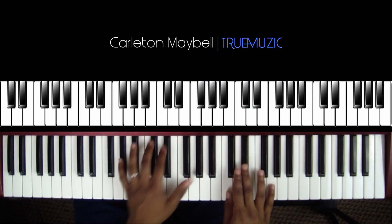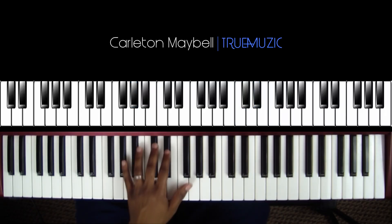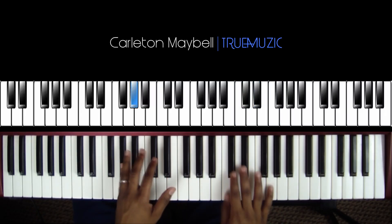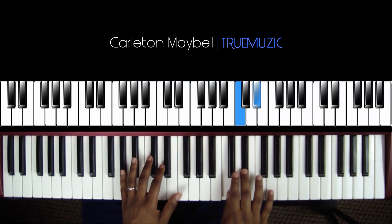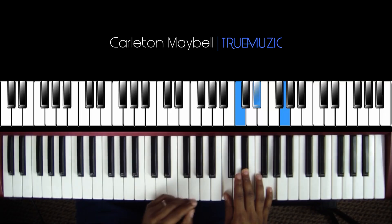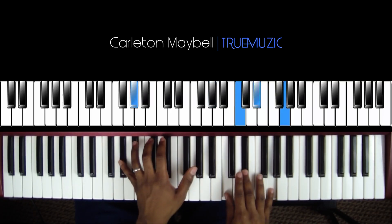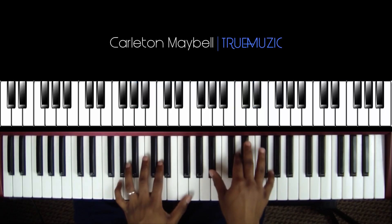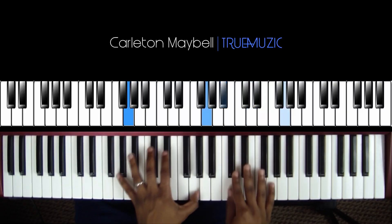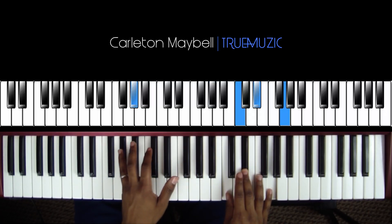The second chord is going to go right here. Your left hand is going to hit an A flat in the bass, and your right hand is going to hit a C, E flat, G natural. Then after that your left hand is going to go to this A flat and you're going to do the call and response.